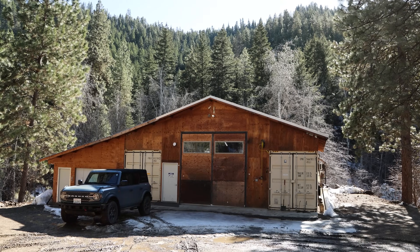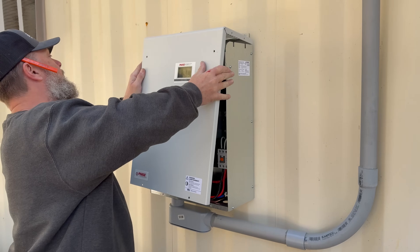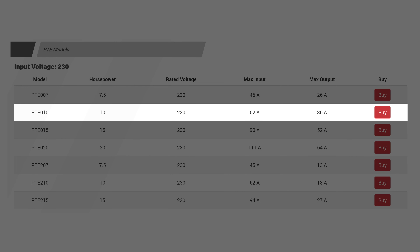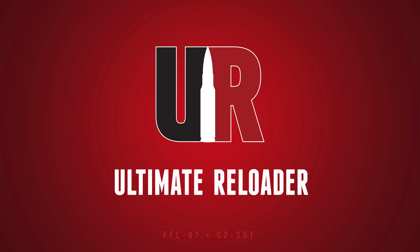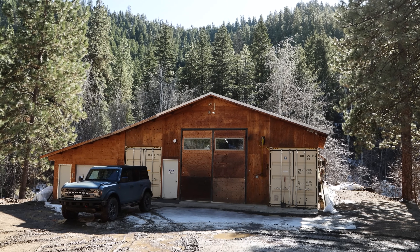Hey guys, we're up here at the Ultimate Reloader mountain shop. I just did an upgrade on my three-phase conversion to a Phase Perfect from Phase Technologies. We're going to talk about that selection process and do a performance comparison with our old rotary phase converter in this video. Hey guys, Gavin Gear here from ultimatereloader.com.